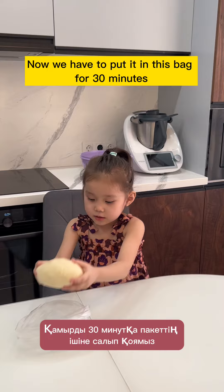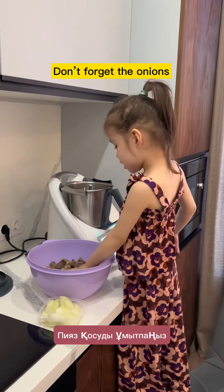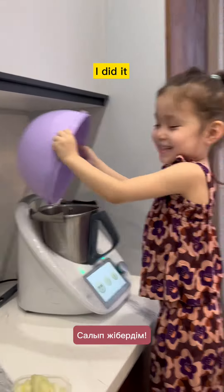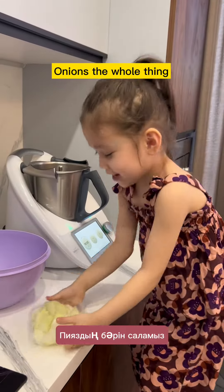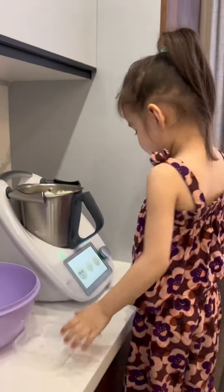Now we have to put it in this bag for 13 minutes. Next we should mince the meat, so don't forget the onions. I needed the whole thing.